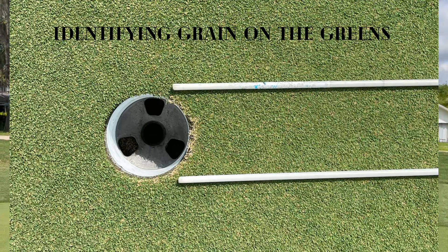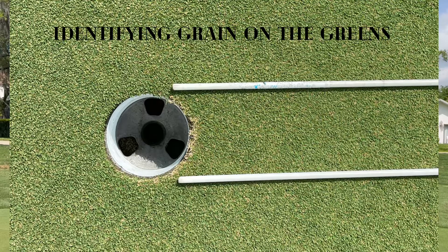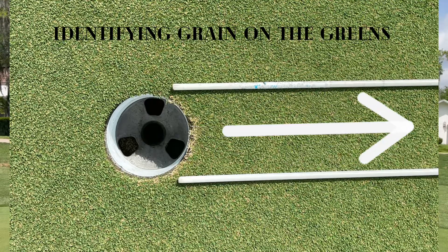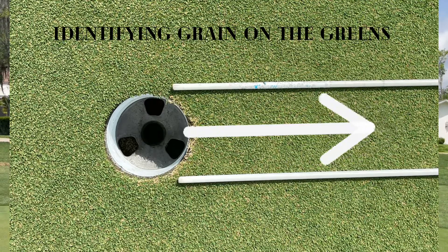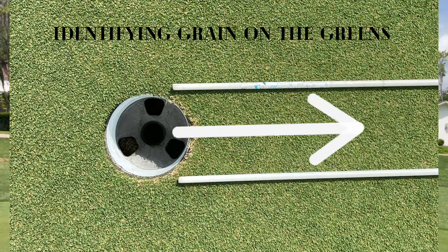When you look at this hole here, you can see a nice clean edge at the top and a burnt frayed edge at the bottom. The burnt frayed edge — and the reference points are our alignment sticks — that is the way the grain is running. So the grain is running on this particular green in the direction of the alignment sticks as a reference point.